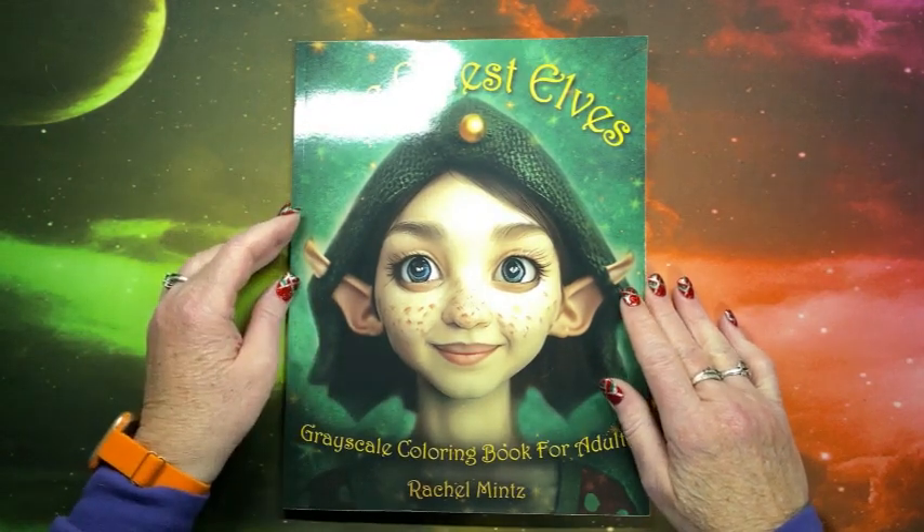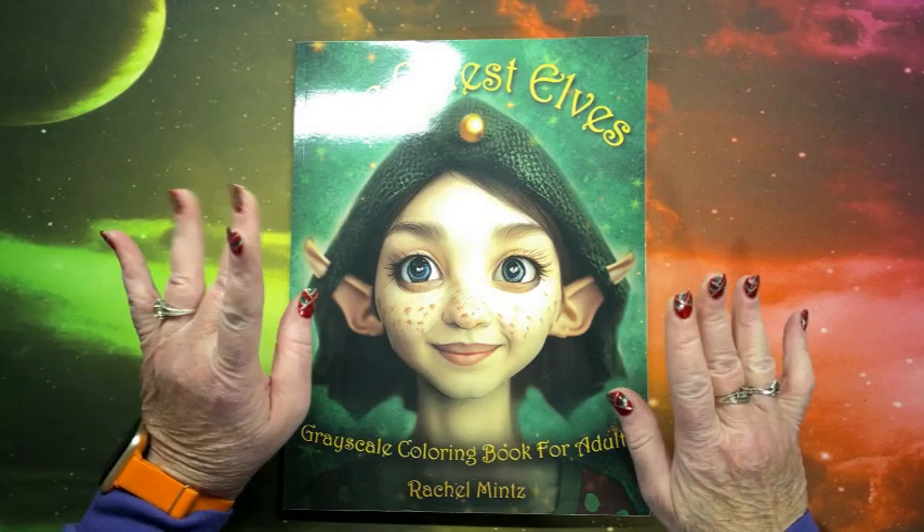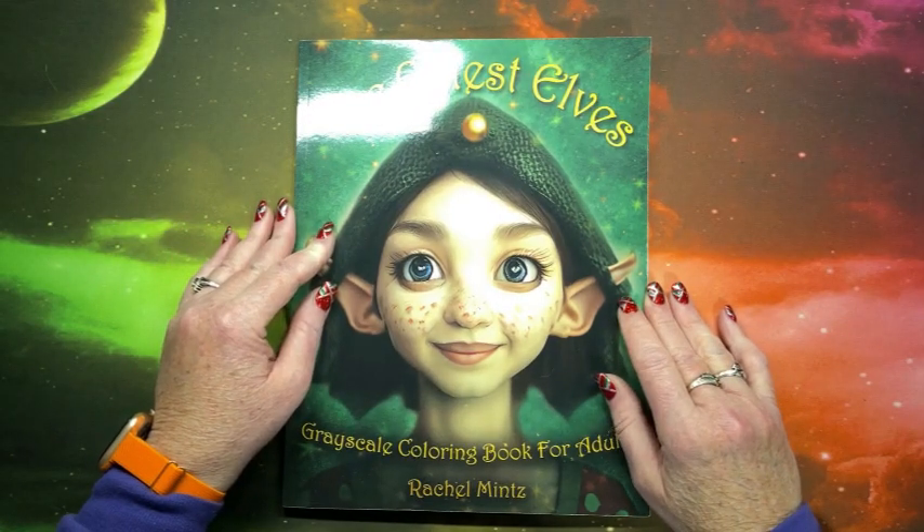Well, hello there. This is Lisa with Lisa's Coloring Corner. If you're new here, hello and welcome to the channel. And if you're back, welcome back.